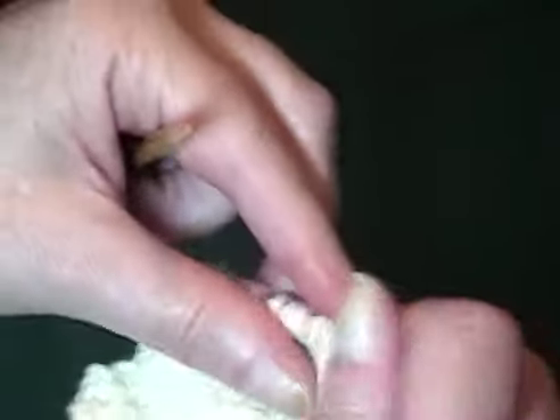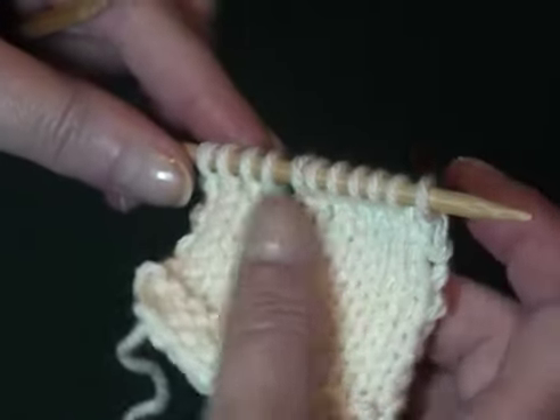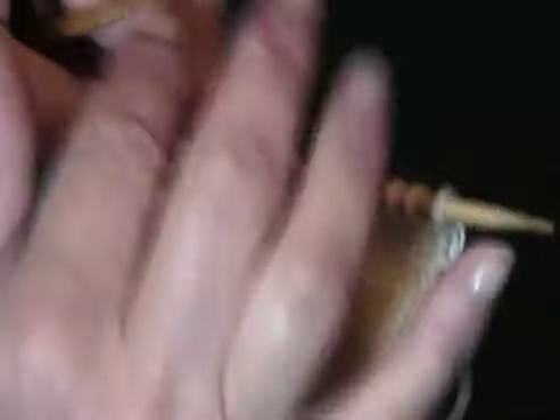The process is completed by knitting a final row across all the stitches, knitting in the wrap with the stitch, and this will close up this little gap here.